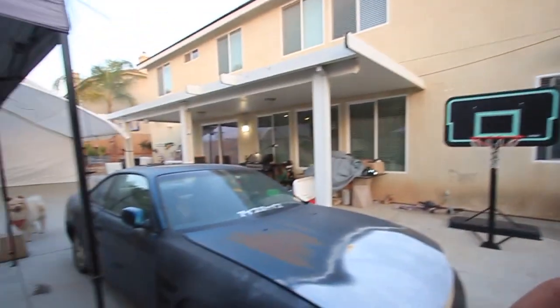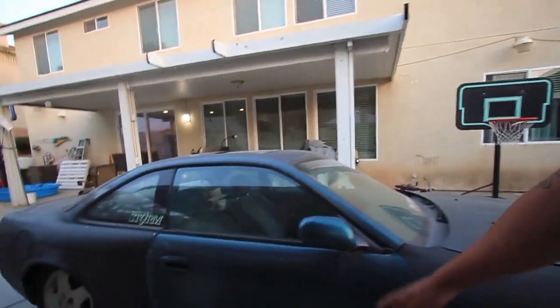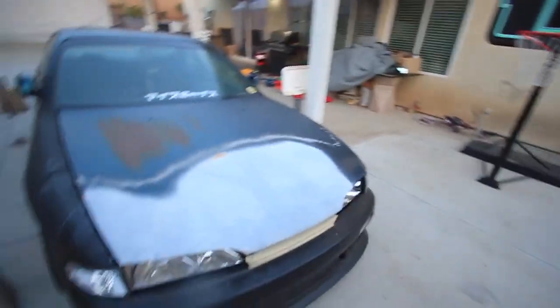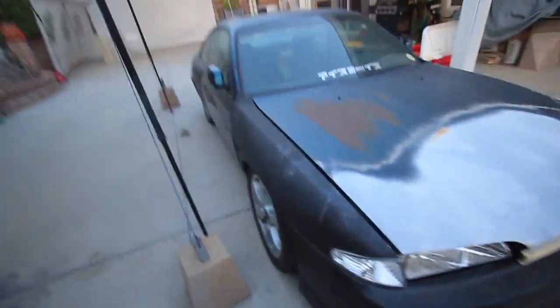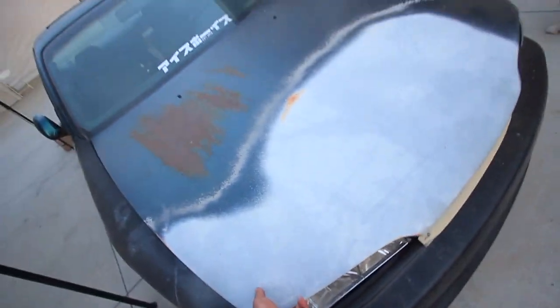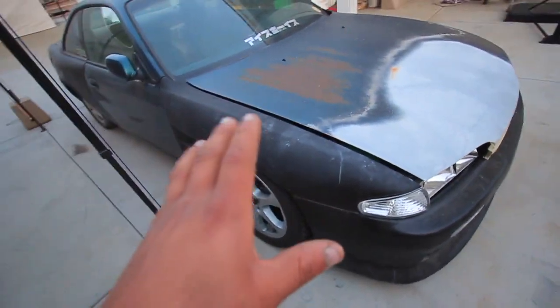I'm still debating between three different colors. I was thinking red but I'm not going to do that. So I'm either thinking the OEM bluish FN2 color, the same black I did the S13, or midnight purple. I still need to order the grill covers and hood latches because the hood doesn't seem to stay closed.